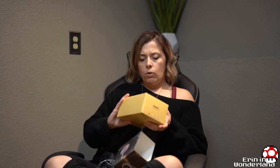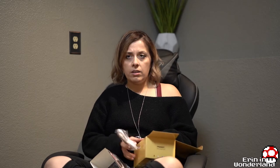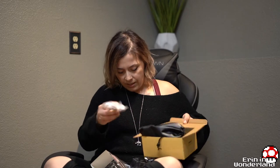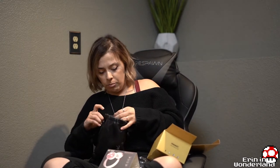So I got the rose gold and white ones, which is cool. I mentioned on a different unboxing video that I just love little bags.